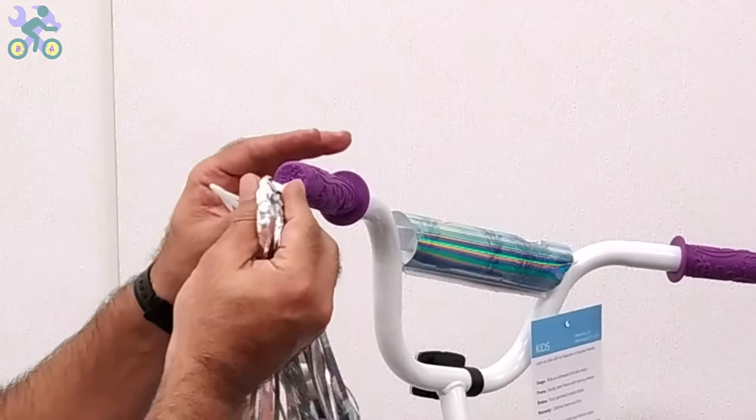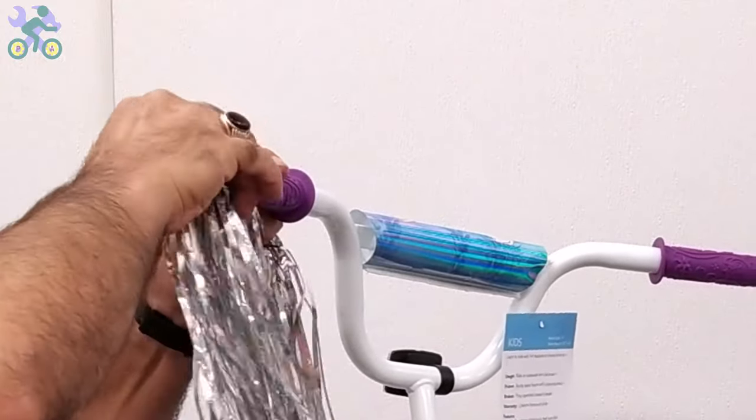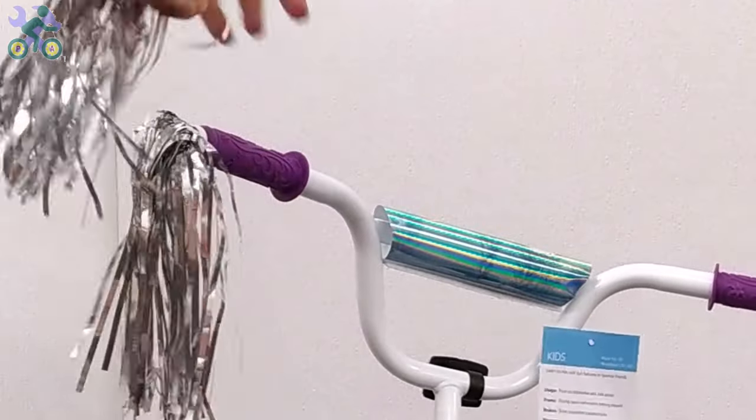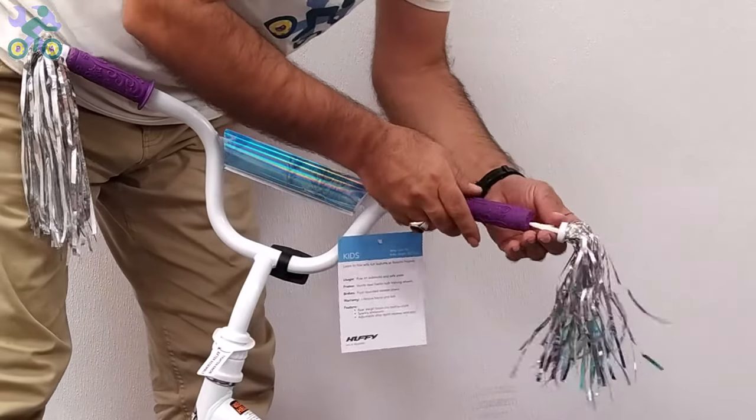If the bike has streamers, simply insert them into the handlebar hole and press them in by hand. Make sure the streamers are installed in place and won't come off.